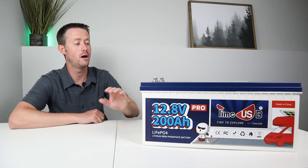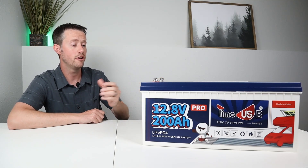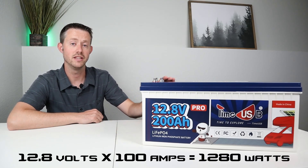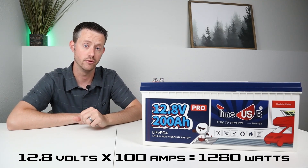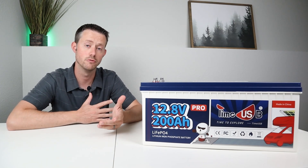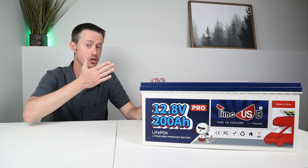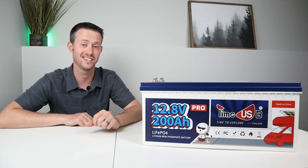This is a 12 volt battery with a nominal voltage of 12.8 volts. On the inside there is a 100 amp BMS, meaning you can discharge this battery at 100 amps continuous — pulling 1,280 watts at 12.8 volts. Unfortunately there's not a 200 amp BMS in this. A lot of the larger batteries come with a larger BMS so you could pull 2,000 watts from it, but with this one you cannot pull 2,000 watts continuously.